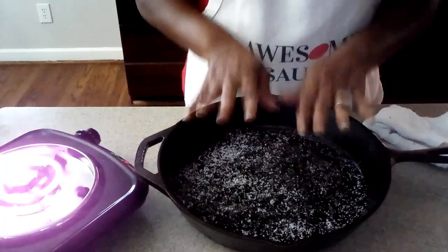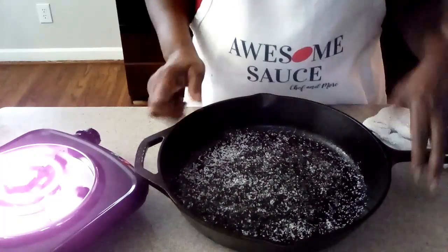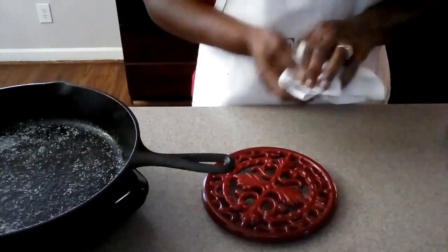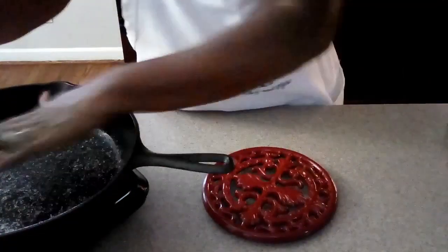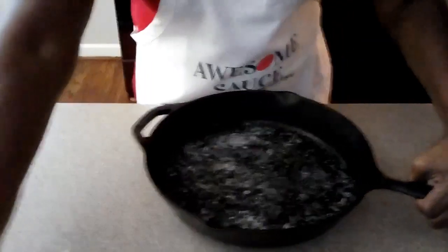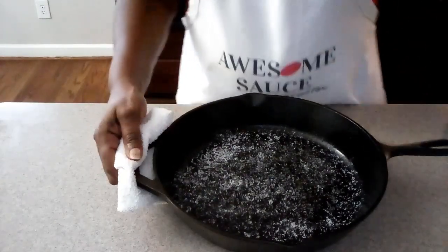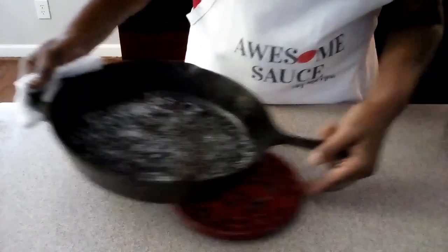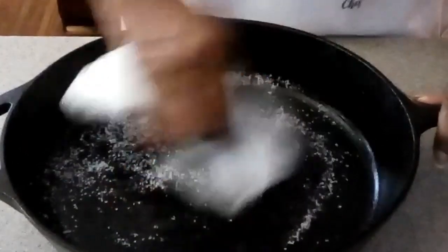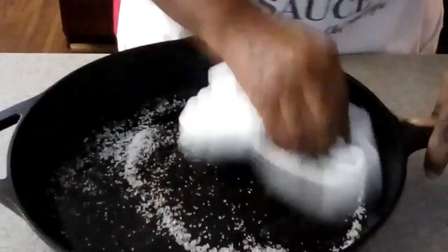Next, sprinkle your skillet generously with kosher salt — just like that. Now we want to heat this up just a little bit. You don't want it too hot; you should still be able to pick up the skillet with your hand. I'm going to sit it on the hot plate for a couple of seconds, then grab a couple more paper towels for the end. Once it's warm enough, I'll turn this off and move it out of the way. The towel is also dry. All you're doing is rubbing the salt around the bottom — it'll pick up any extra residue.